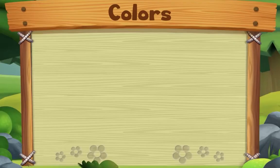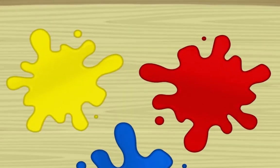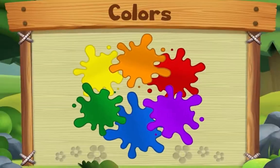This song is about colors. Start with yellow, red, and blue — yes we do! Start with yellow, red, and blue. Now take two, mix two colors, and you'll make something new. Start with yellow, red, and blue — yes we do!